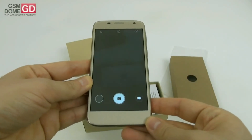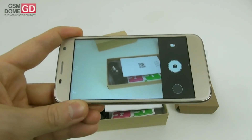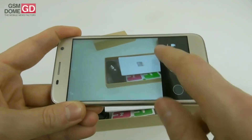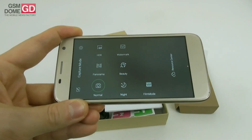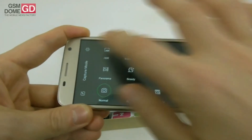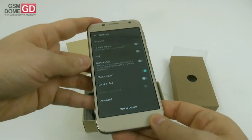The camera UI has been customized as well — it reminds me a bit of the one from Xiaomi phones. We have HDR, watermark, panorama, normal, night, and a film mode, plus some extra settings. It's quite a generous setup.